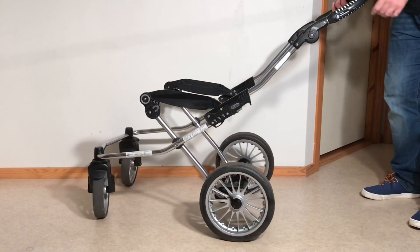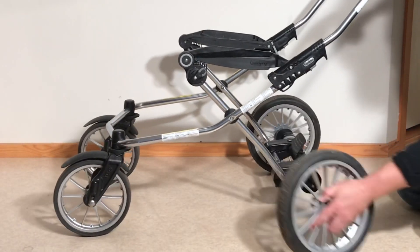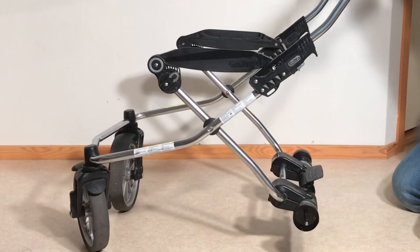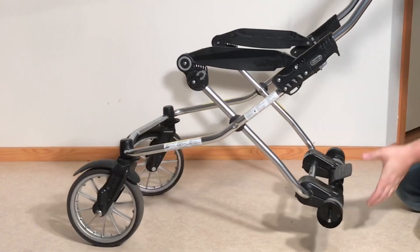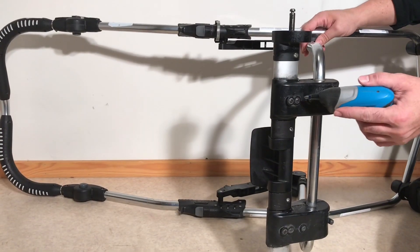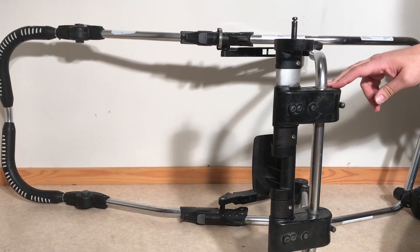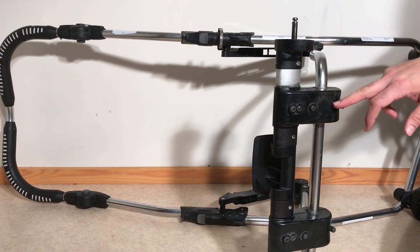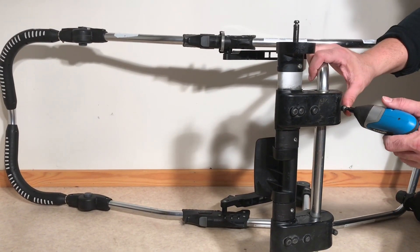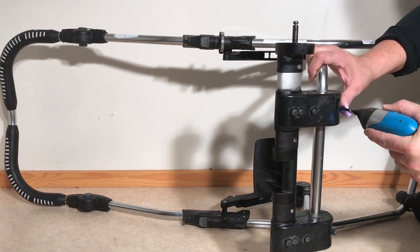First thing we're going to do is remove the rear wheels and flip over the chassis. On the underside here you'll see a series of screws — in this case it's four. Again, this patent has shifted around over the years, so in some cases you'll have three. These screws are going to be of different lengths, so you need to remember the order in which they go into the system, but in any case you want to remove all of them.